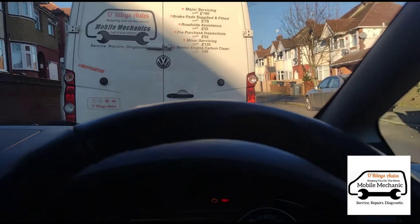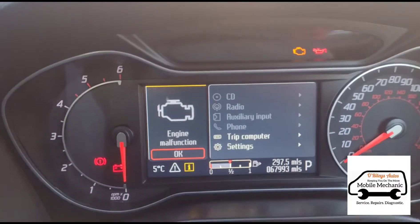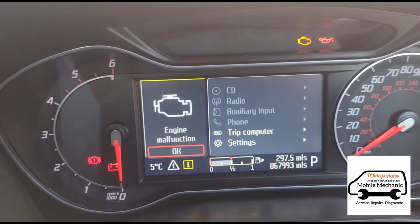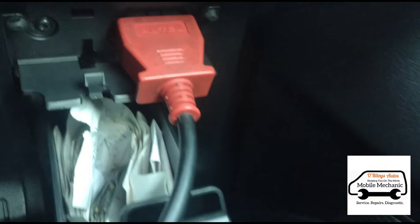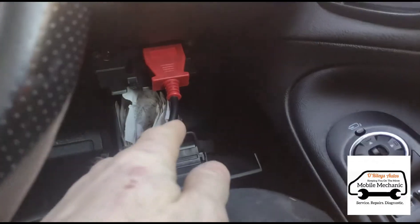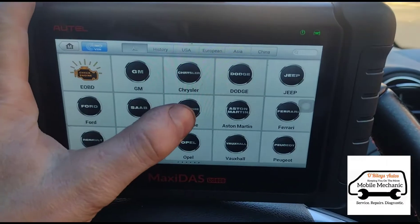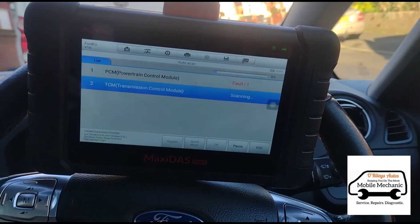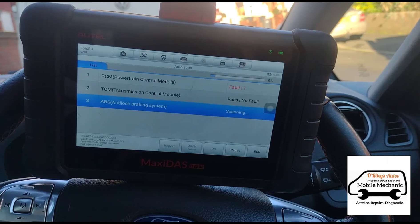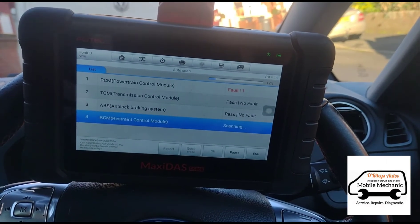Hello, it's Jimmy here at Alrighties. We have a Ford S-Max with the engine malfunction light on the dashboard. We're going to plug it in just inside the cubby box there and go through to the Ford and run some diagnostics on it. We're running an auto scan and it's going to go through all of the systems and see what faults we have.